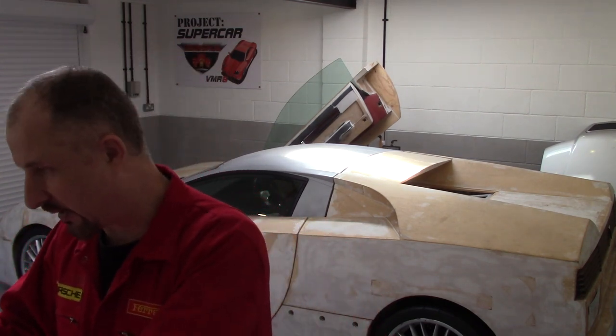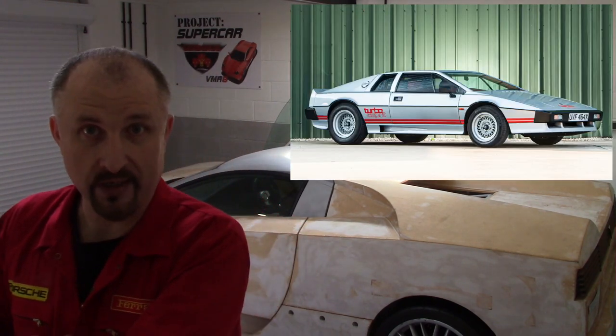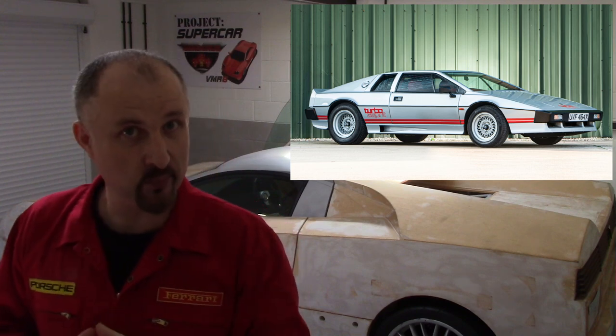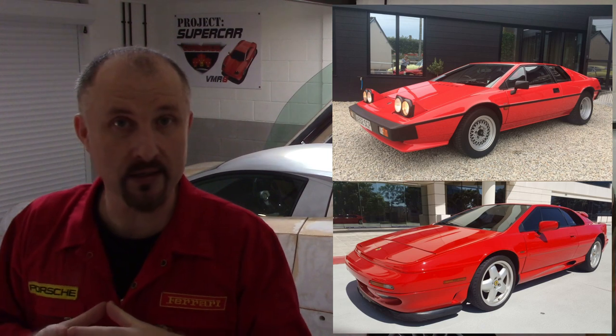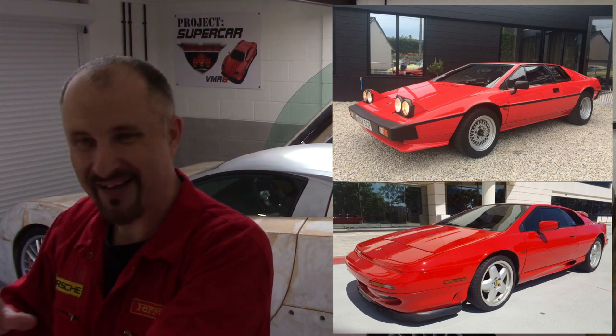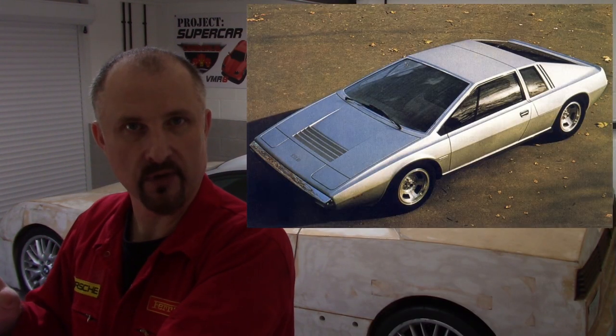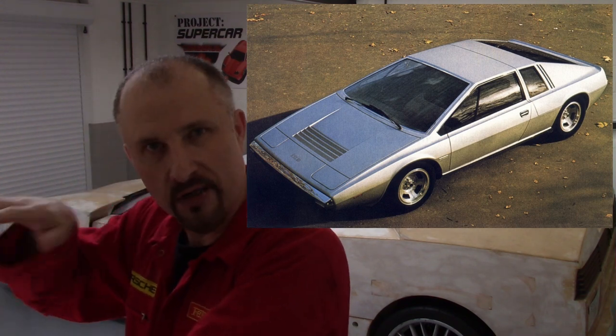Other cars that inspired me: the Lotus Esprit — no surprises there, I've owned a couple. I had the Giugiaro style, which is the square shape, and then the Peter Stevens X180 style which was the rounder version. I like the styling. Cast aside the scoops and look at the car underneath it all.